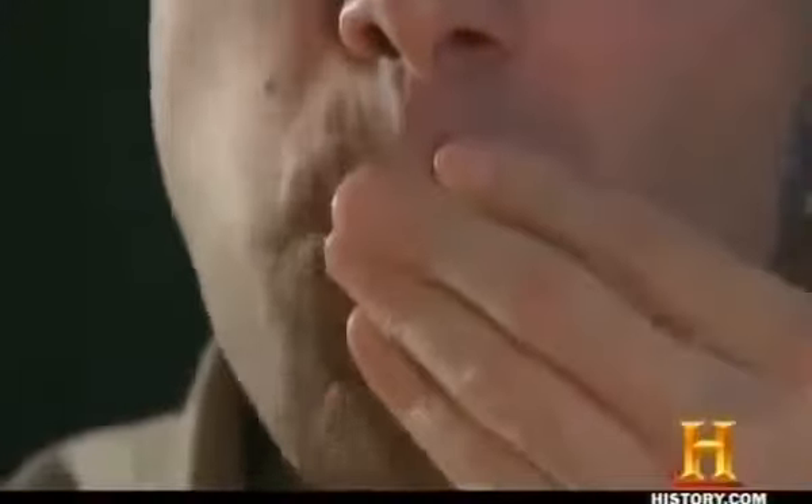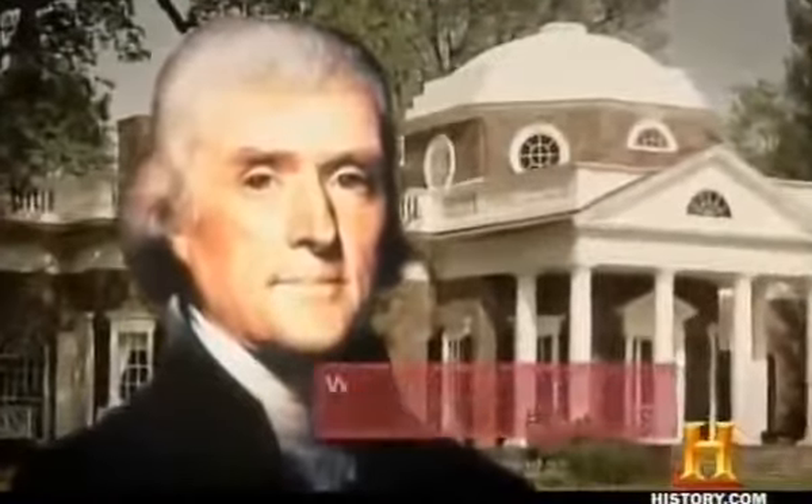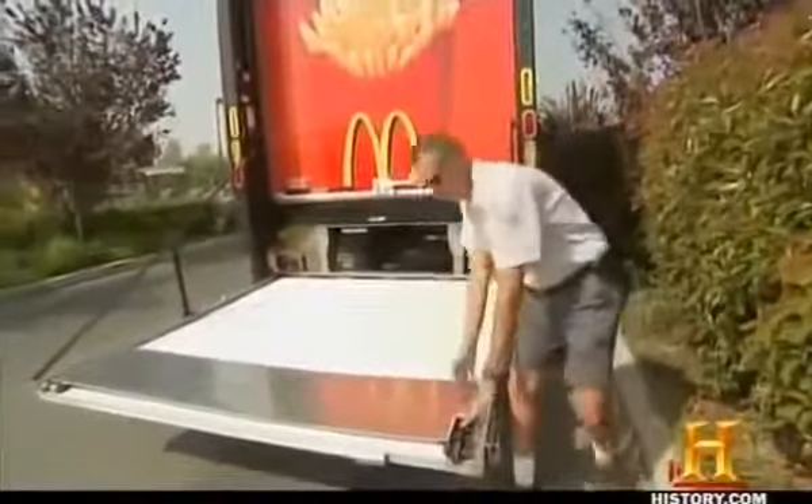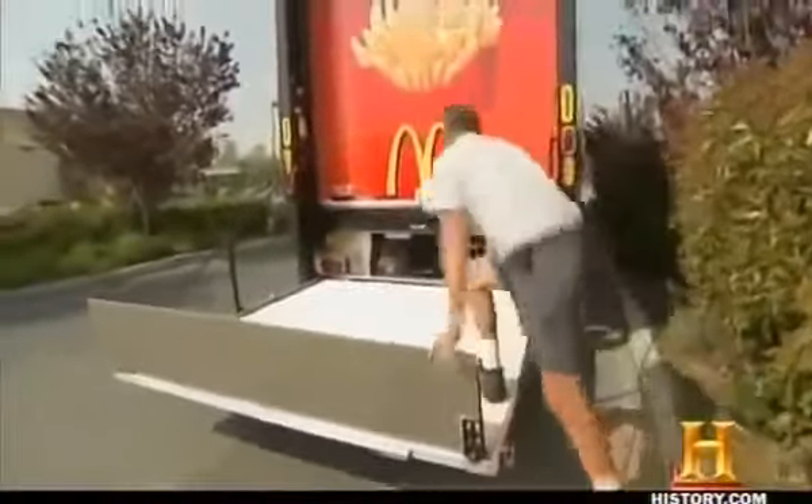The specially designed scooping tool makes the perfectly portioned fries stand at attention, ready to take their place next to the burger. America's love affair with french fries began when Jefferson served them at Monticello after his ambassadorship to France — hence their name. Today, McDonald's is the largest single buyer of potatoes in the United States, which means it'll need a whole lot of ketchup for dipping.